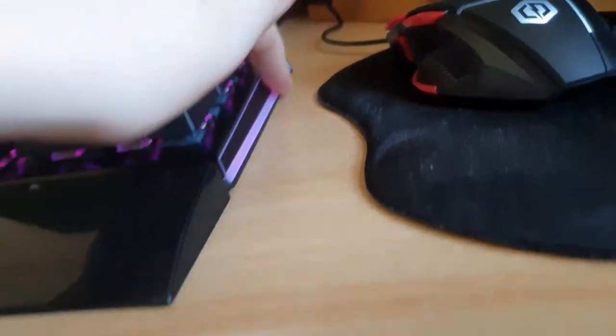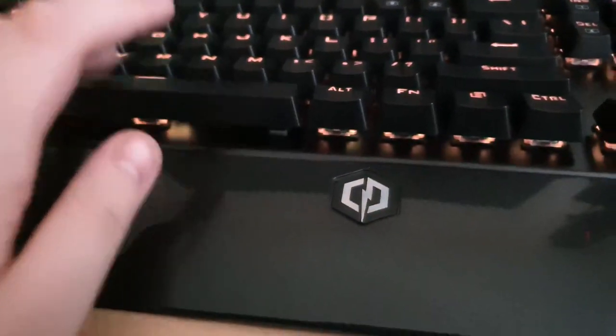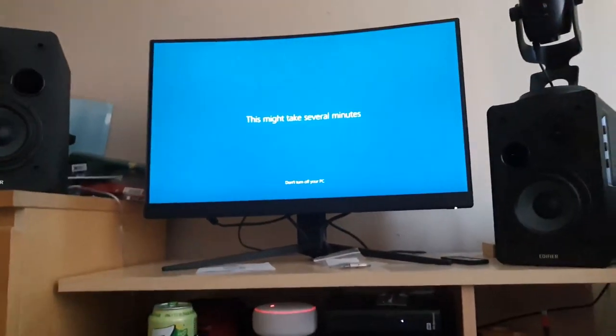Something else to note — the edge of this keyboard does light up. It's better if we close the curtains. See, you can see it way better now. These are all Cherry MX Blue switches — see right there, it's blue. Now, this may take several minutes.